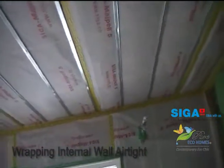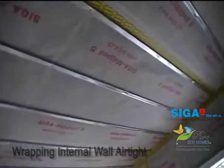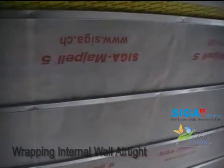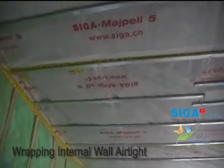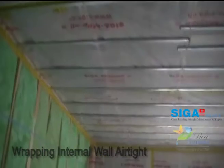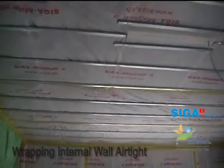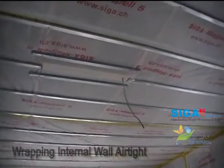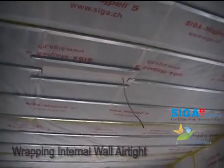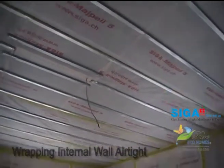Something slightly different here: we've finished the wrap on the ceiling and you can see how that's working. We've put the wrap on and then put battens on so that we can screw plasterboard to it. That's come out very nicely indeed and we're going to get a really lovely airtight seal there. That wire poking out we will actually seal with Rissan.